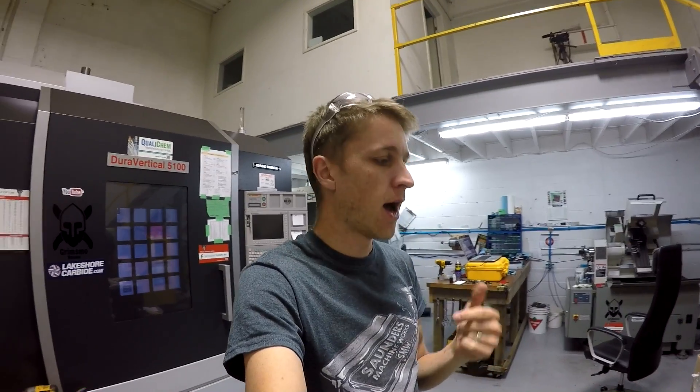What is up everybody? John Grimmsmo here. It is Monday, September 5th, Labor Day. It's supposed to be a holiday, but you know, when you gotta work, you gotta work.